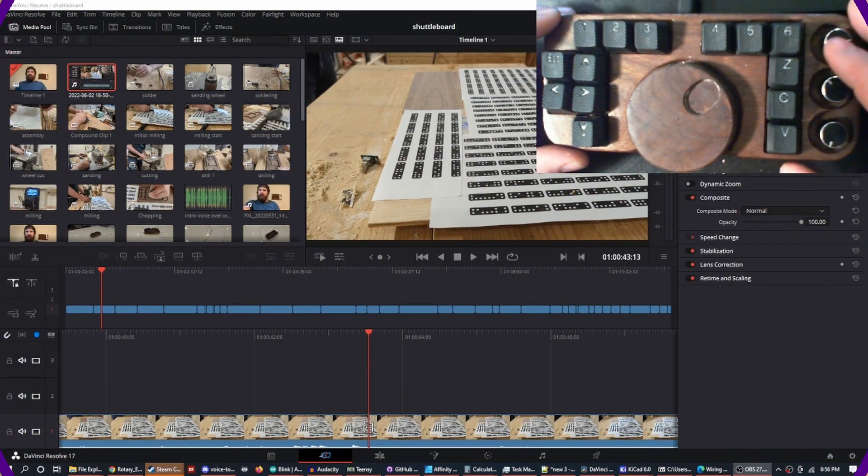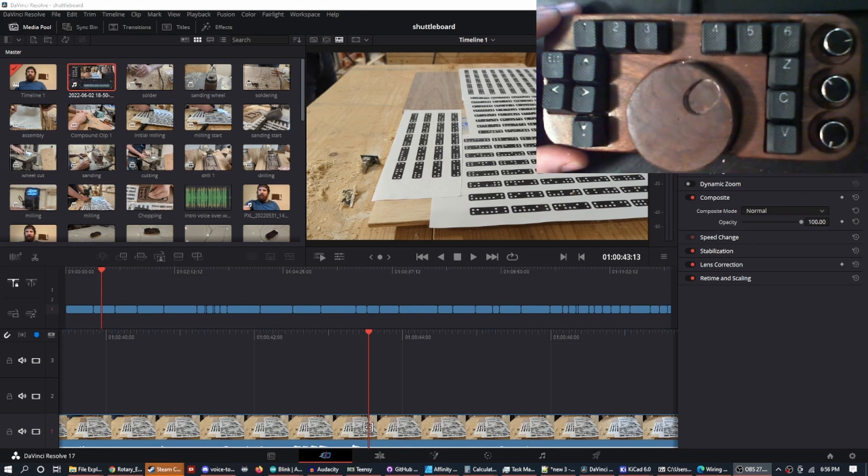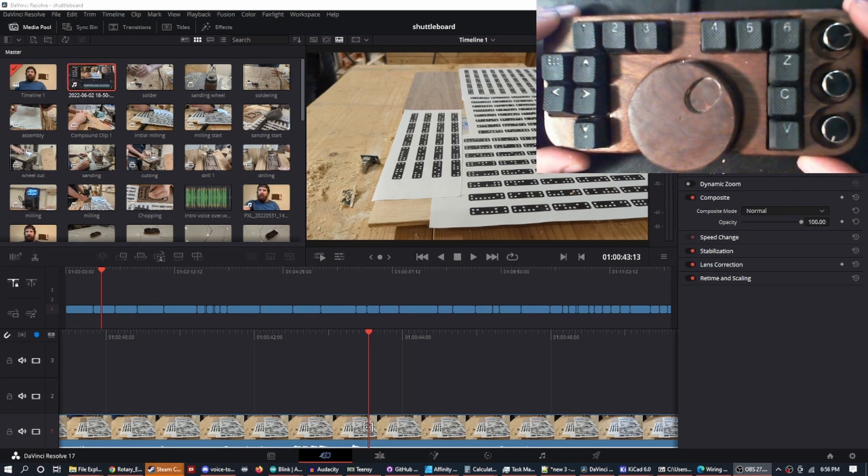So we're gonna get into how I built this and what it does and see where it goes from there. Here we are in DaVinci Resolve — this is where I do all of my editing. It's a free program by Blackmagic Design, and I know they make a similar piece of hardware. Theirs is far better than mine, but I'm gonna show you how I actually use it.